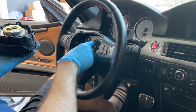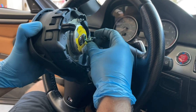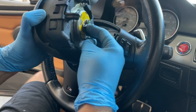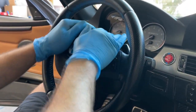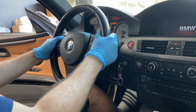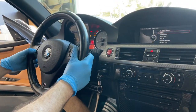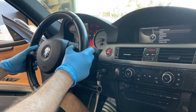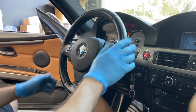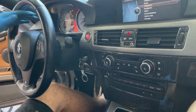Now that we got everything timed up and connected, we should reconnect the airbag and we should be ready to go. Make sure the battery is disconnected when you do this — you do not want an airbag blowing in your face. Paddles are working, buttons are all working. Perfect — she's looking good, everything's working. We took it out for a quick little spin to see if the DSC light will go away.